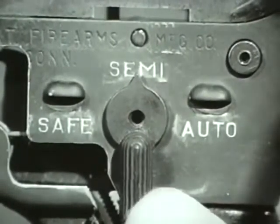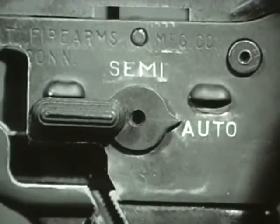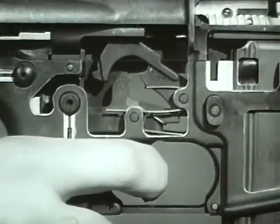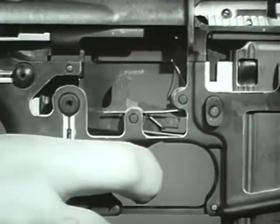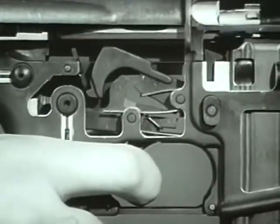When the selector lever is moved to the auto position, the weapon functions in a slightly different manner. Automatic fire begins when the trigger is pressed to release the hammer. The hammer strikes the firing pin and fires the first round. The bolt carrier recoils and moves rearward, overriding the hammer and depressing it to the cocked position.